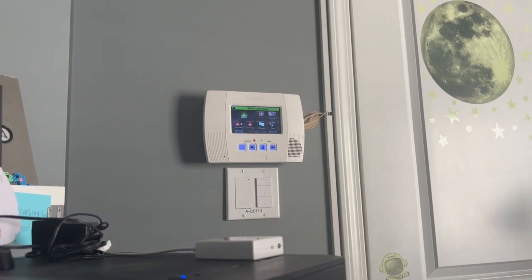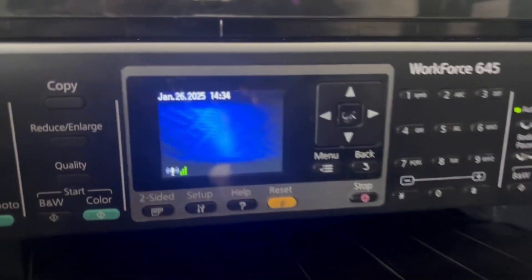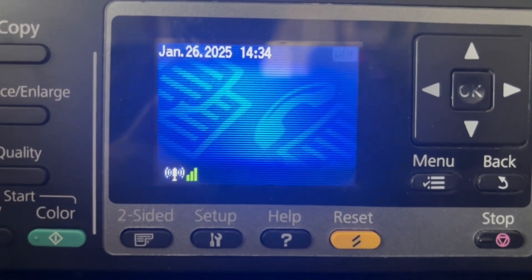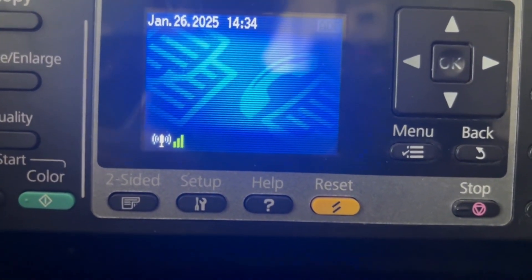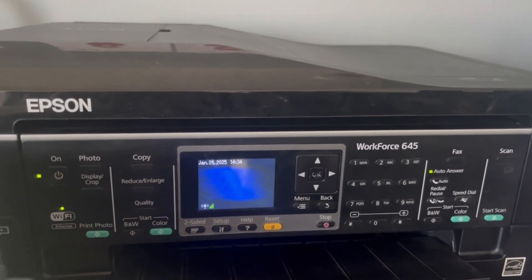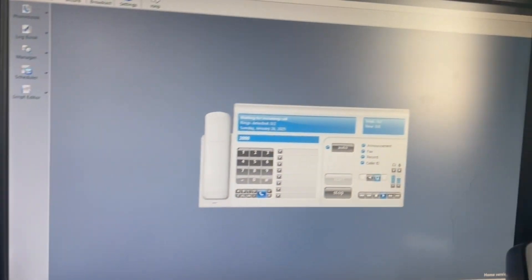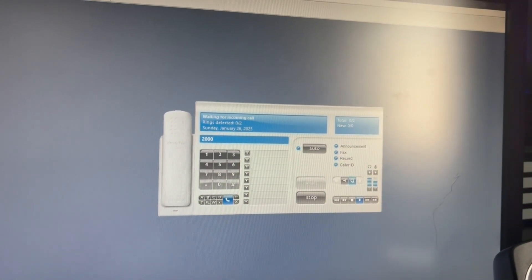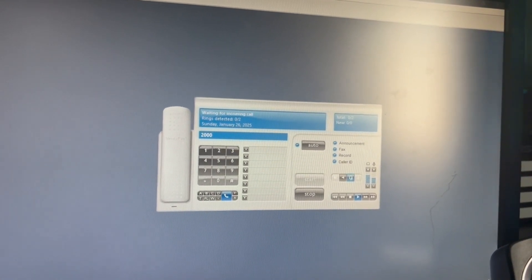One of the lines goes to my security system, which is now monitored by Protostar, and the other one goes to my Epson Workforce 645 printer/copier/scanner/fax machine. That will be a big part of my demonstration today. I also now have VentaFax running on my computer, so I can use that for faxing. This thing makes a lot of noises, fair warning.